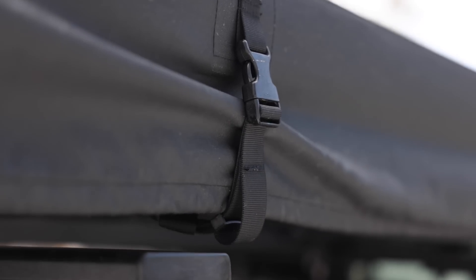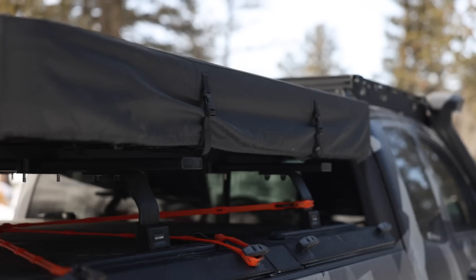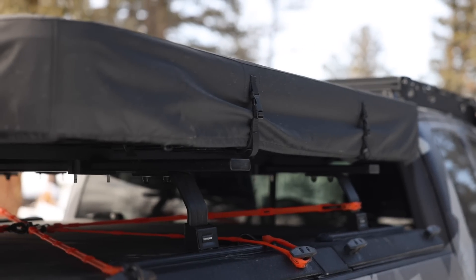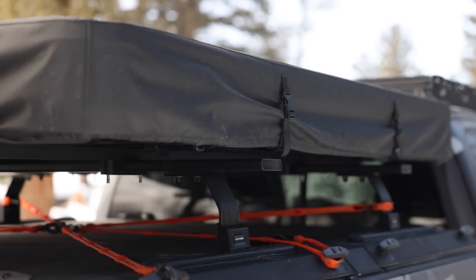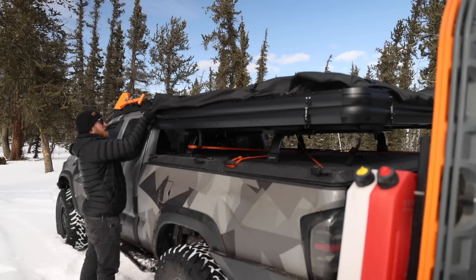The soft cover is held on by eight buckles which you can find all around the tent. If you decide you're only going to be taking it off to pop the tent up and sleep in it and then put it back on in the morning, what I've been doing is just unbuckling everything except the front two buckles towards the cab of the truck — and the tent will still raise with that cover on there, and it's not going anywhere.